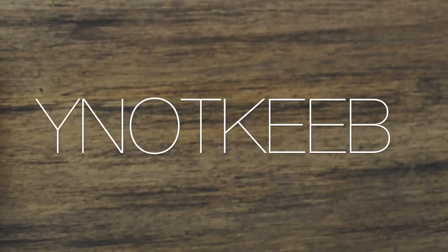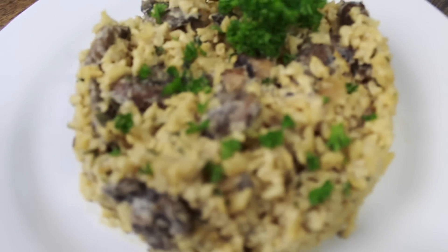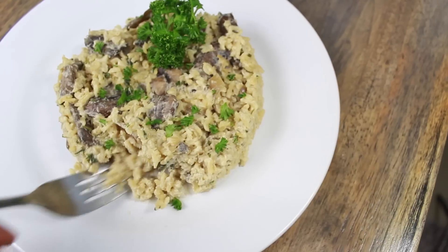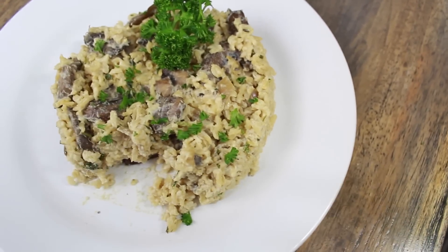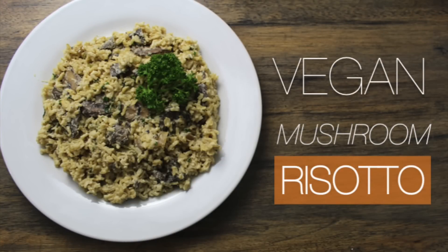Hey, welcome back to my channel. It is the holiday season approaching upon us and that means food. I love food. That means we're going to have a lot of potlucks and a lot of things coming up. So I'm going to share with you guys a super easy, vegan, gluten-free, delicious dish that you can bring to any occasion coming up these next few months. All right, let's get into it.